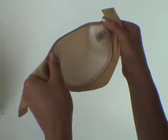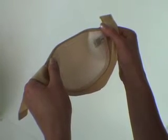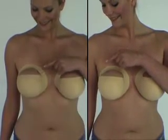Holding one Favio Freedom Bra in both hands, decide which side you would like the fasteners to be on. This may depend on the clothing you wish to wear or your particular breast shape.